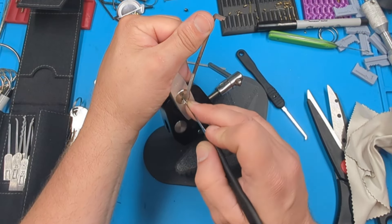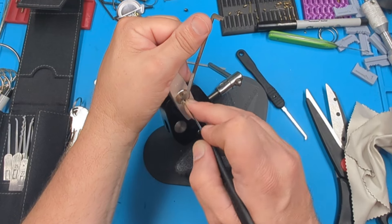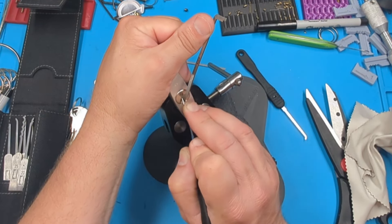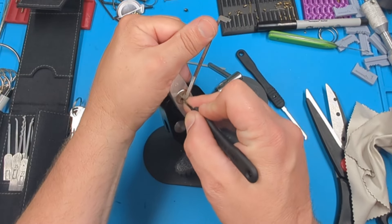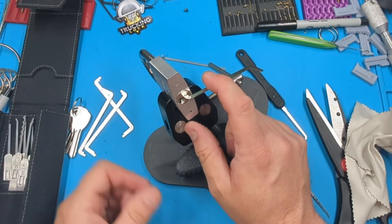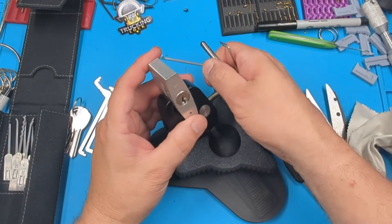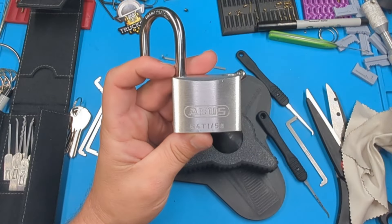Maybe a little tough with these two being so high. Switched everybody else to check. Number five needed a touch. And that is the Abus 64TI/50 picked. Thanks for watching!